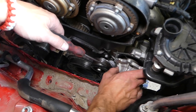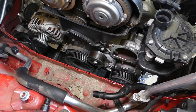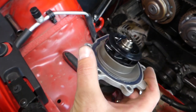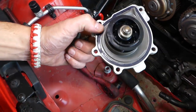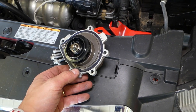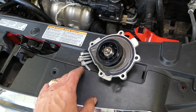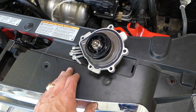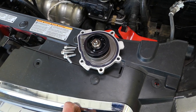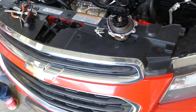This is the gasket out, and this is your water pump out of the car — just like that. Installation is in reverse order. We'll have a special video with the torque specs, so check it out. Hopefully this video was helpful — check the description for replacement parts. Thank you for watching, please subscribe, and see you guys next time.